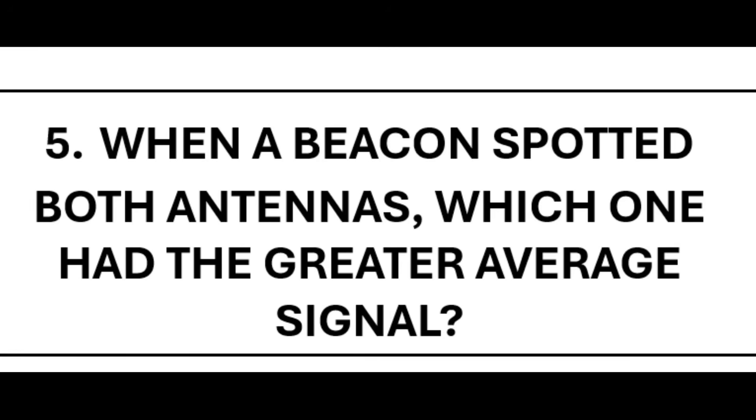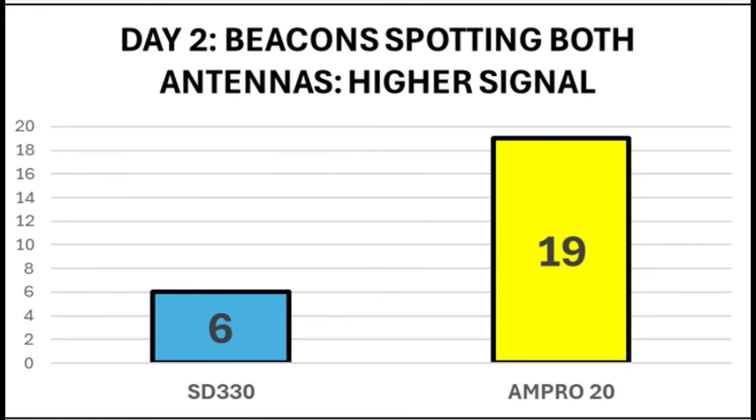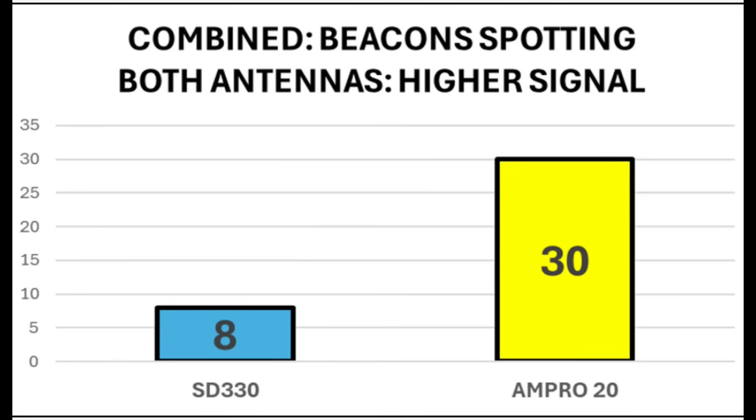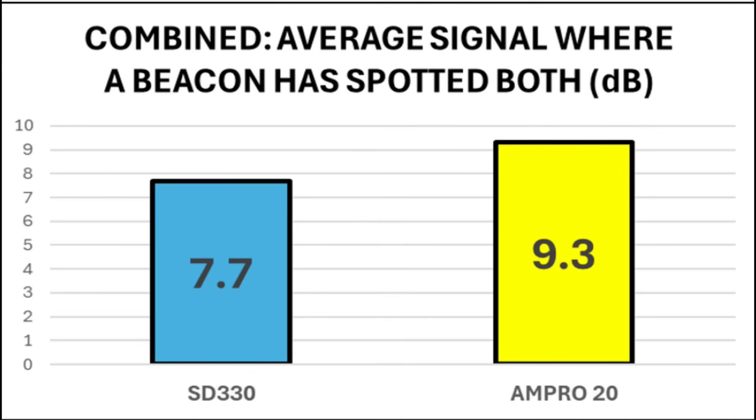The final metric looks at average signal. This is a tougher one when you're not transmitting both antennas at the same time. Nonetheless, there was a trend — looking only at instances where a beacon received both antennas. Across both days, the SD330 had an average signal-to-noise ratio of 7.7 dB, and the Ampro was 9.3 dB — a slight advantage of about 1.5 dB for the Ampro. Two one-hour sessions, but a lot of effort was made to make this as fair as possible. Obviously two identical vehicles running simultaneously would be better, but that's difficult to achieve with a mobile setup, and despite some reservations around QSB, we can come to some pretty reasonable conclusions.